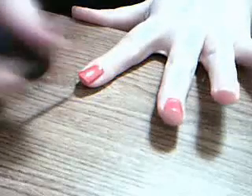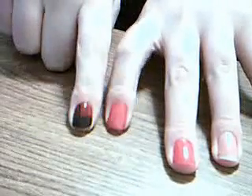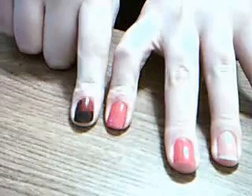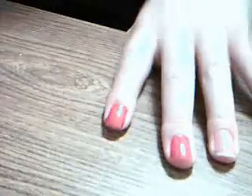So once you get your polish to the opacity that you want, let it dry a little bit. And this is — I mean, you can see — this is a much brighter red than what I used, because I wanted you to be able to see the difference. And this nail is way shorter than this one, so that's why they look funny. I actually broke this one before I painted this hand, so it looks a little ridiculous. I apologize for that.